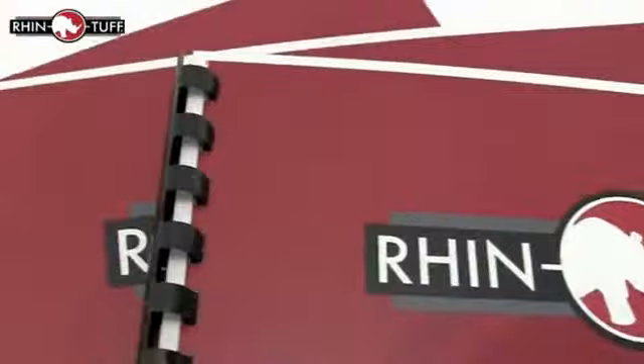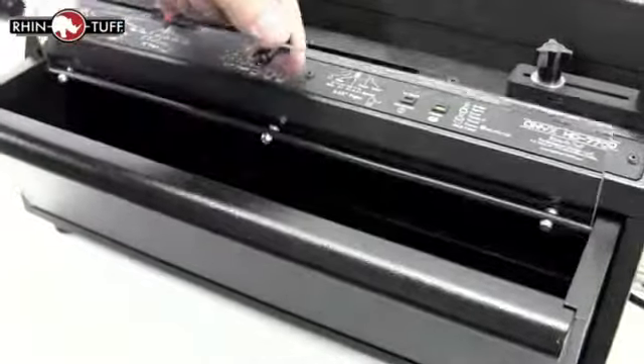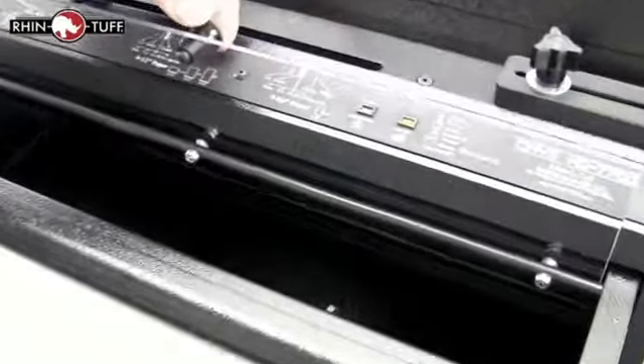Each die is priced separately and there are dies for plastic comb, wire loop, plastic coil, velobind and three hole loose leaf. It's an impressive looking machine and the chip tray on the front is transparent so you can see right in to see how things are filling up.